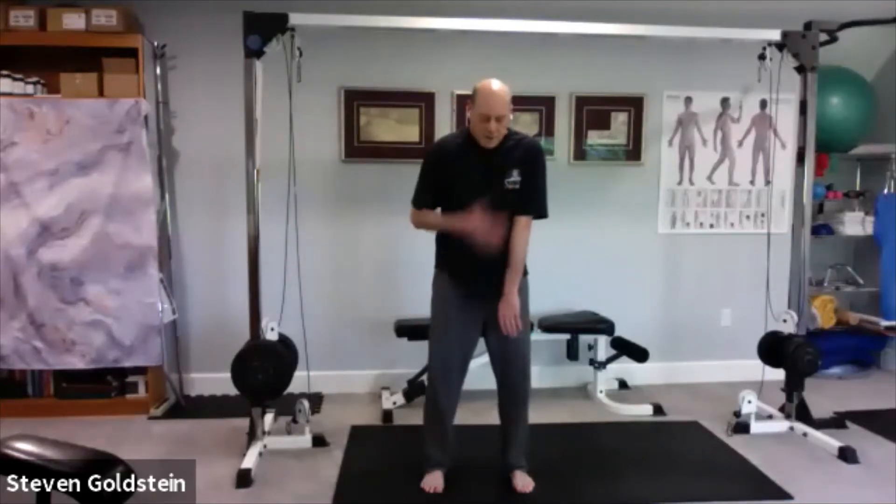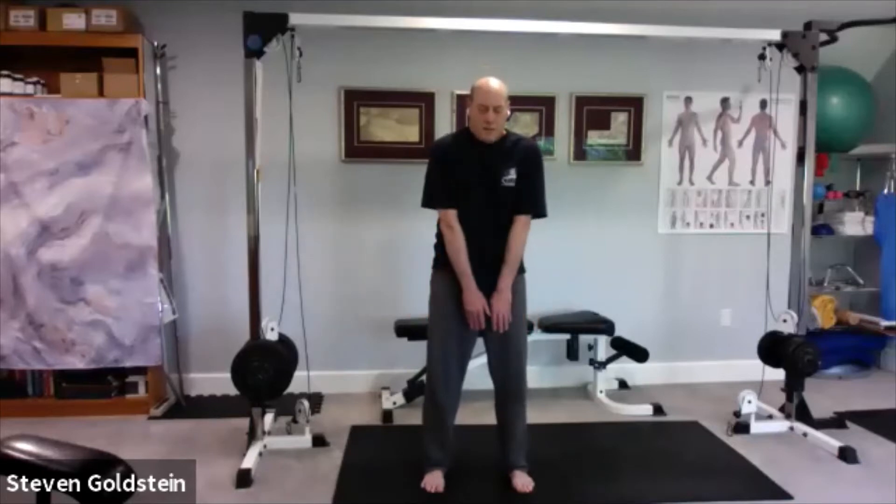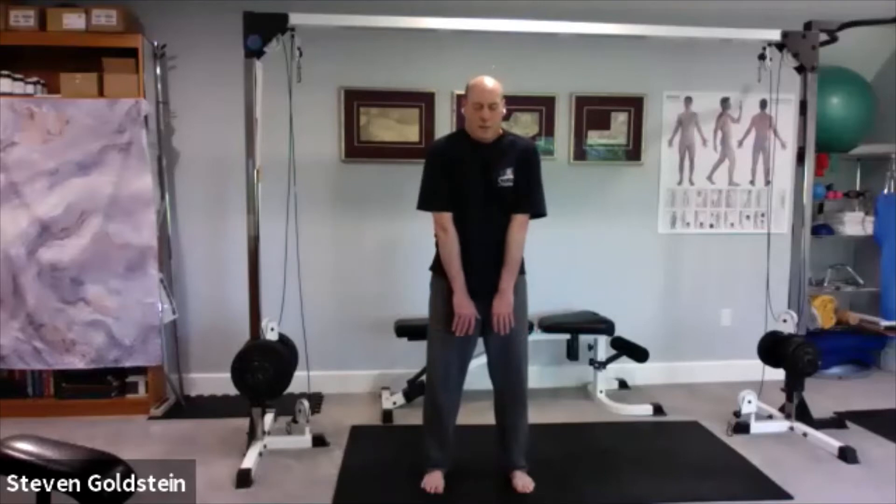Collapsing the chest, bringing the shoulders up, opening the chest, but keeping the shoulders high, then dropping them down, collapsing the chest again, bringing the shoulders up, opening the chest — collapsing, bringing them down, then collapsing the chest as I move forward.